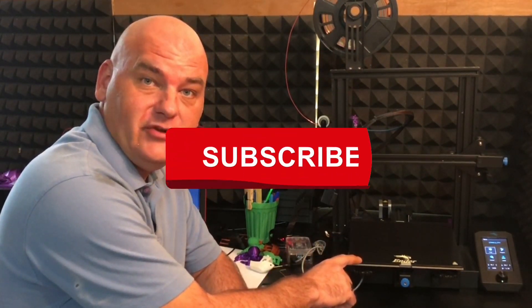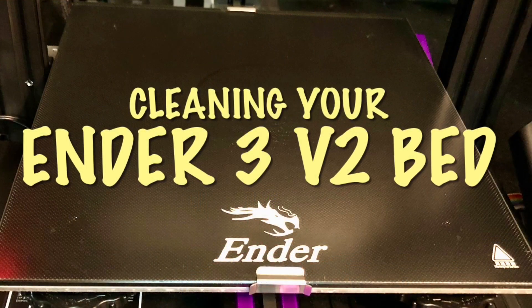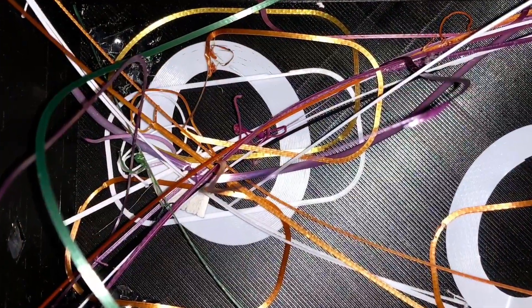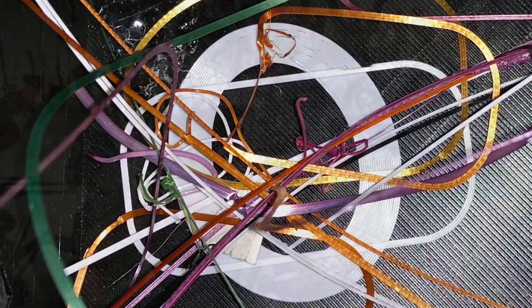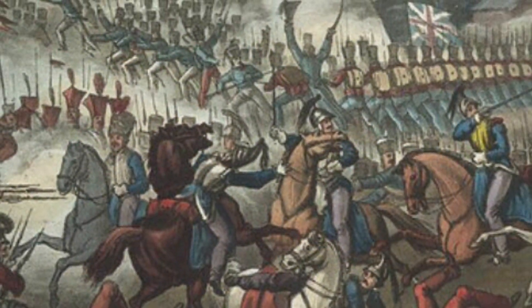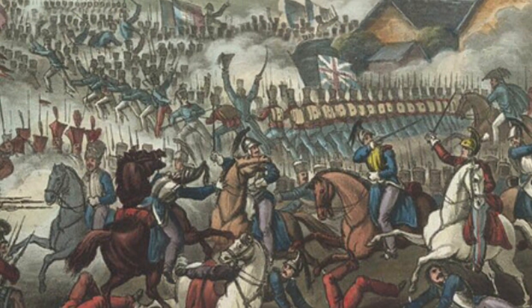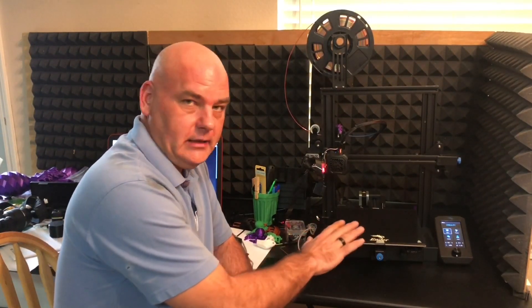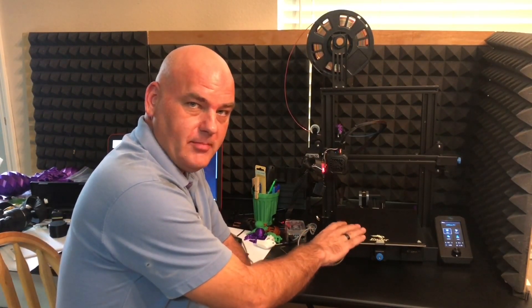Dirt and oils off your fingertips, dust including dead skin cells, gross little bits of residue from previous prints — these are the enemies in your battle for good bed adhesion. Choose your weapon wisely! But for real, there's a lot of varying information out there about how to clean the bed on the Ender 3v2.